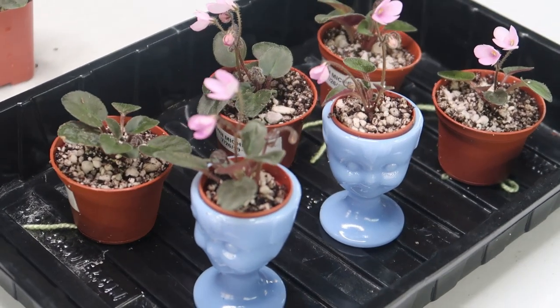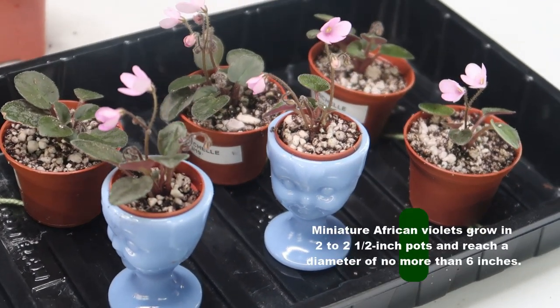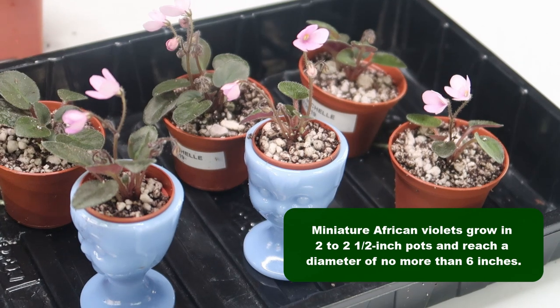I will do both tiny 1 inch pots to put in egg cups and 2 inch pots with wicks that will be appropriate for either mat or wick watering.